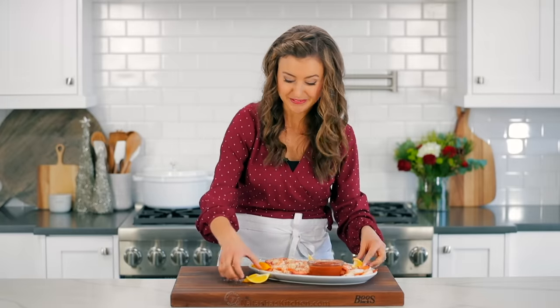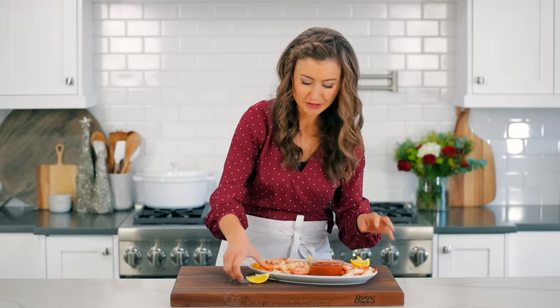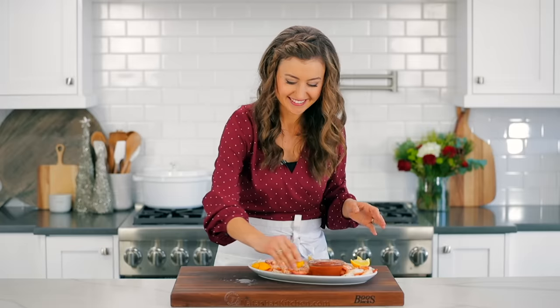These are just irresistible. This is always the empty platter at parties — they go so fast.